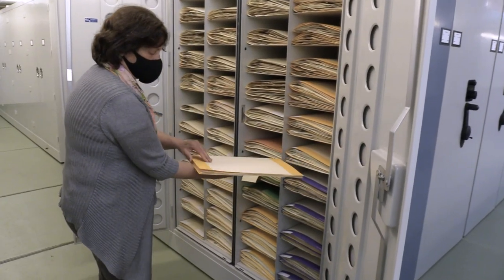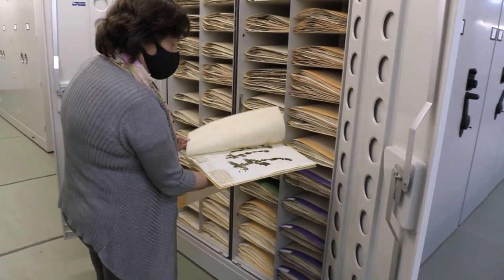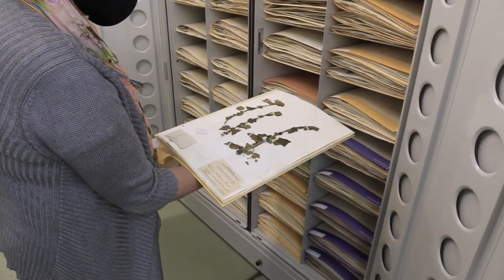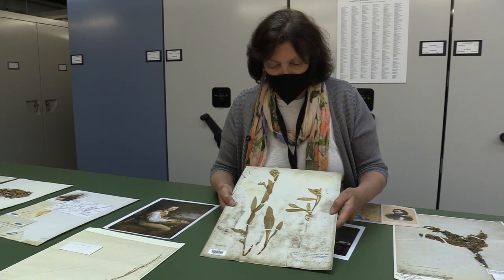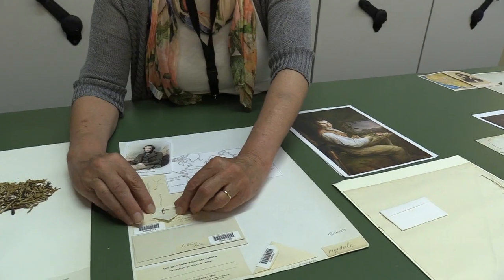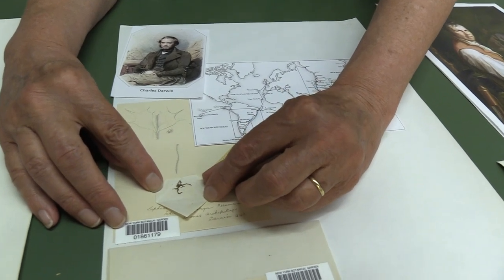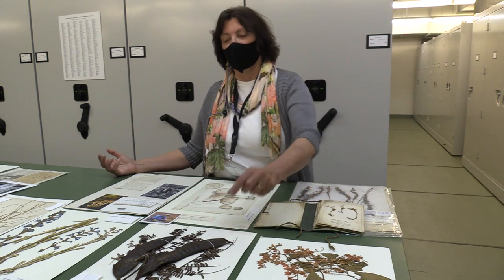The goal of a herbarium isn't really to have just one of each kind, like you might if you were stamp collecting or maybe even a library. The goal is to have many representatives. Anyone with a legitimate excuse to study the specimens can, and what they're mostly doing is studying them to see if they're correctly named, to see where they grow, and maybe to do some DNA sampling as well.